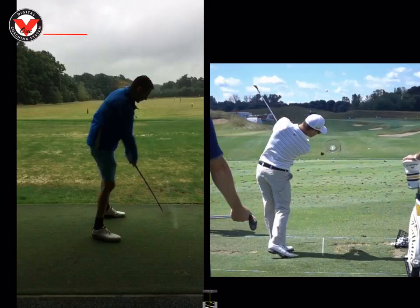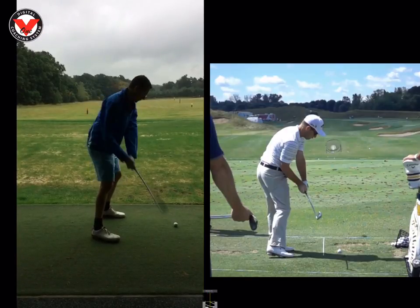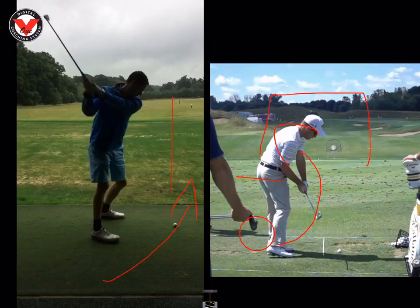Obviously every single shot from there was going straight left with a draw, which was good. And the last thing we did was — remember we put that alignment stick in line with the golf ball on the ground. And now I want you to get the feeling that you start the ball right of it and bring it back, just like you would do if you were taking a free kick. So if we look at him here, I'm just going to draw a goal there — if we were taking a free kick and this was the wall, we'd obviously want to start the football right at the wall to swing it back into the top left hand corner. And that's the same as the golf swing, so just get that club going down the right hand side.